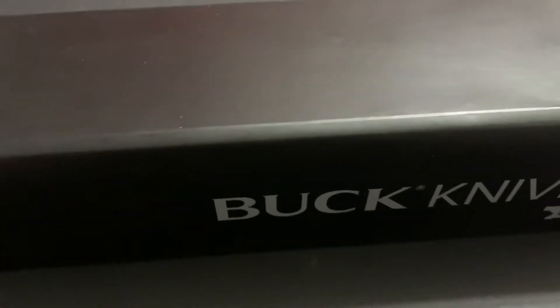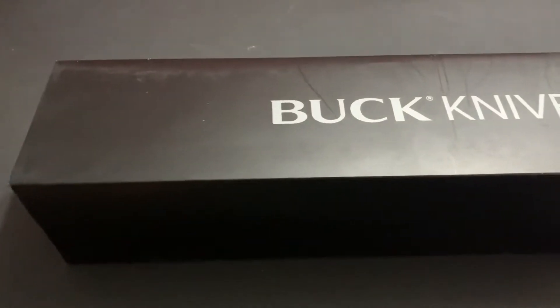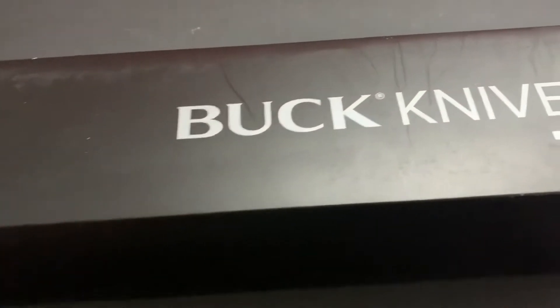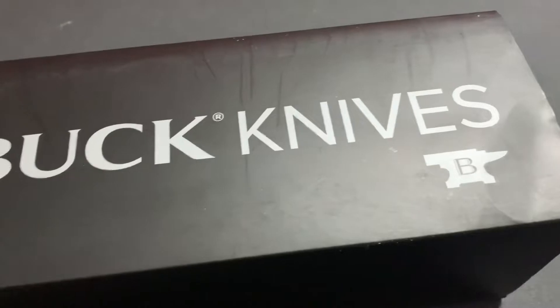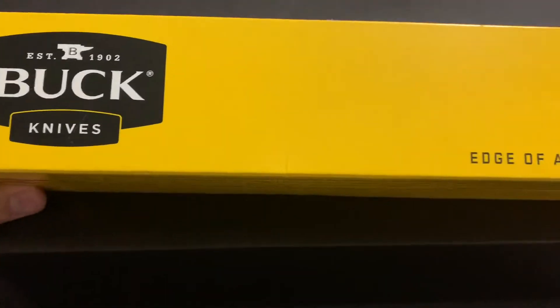Hey, this is Aaron with Bushcraft Devotions, and wow, Buck, I can't believe you did this. If you ever bought a new Buck knife, you're gonna know it came in the iconic yellow box.